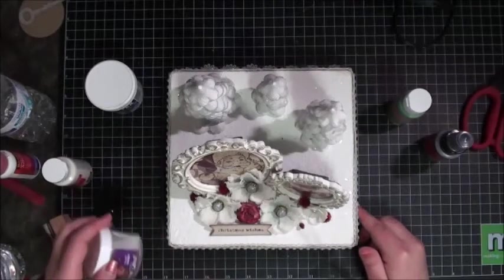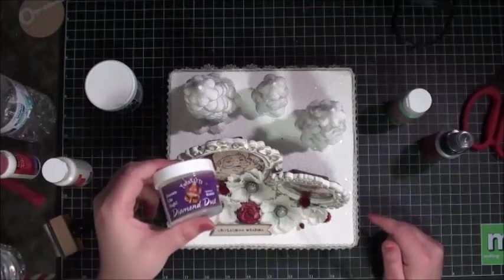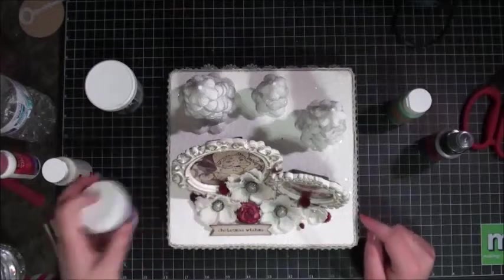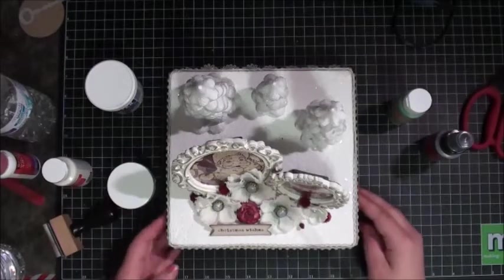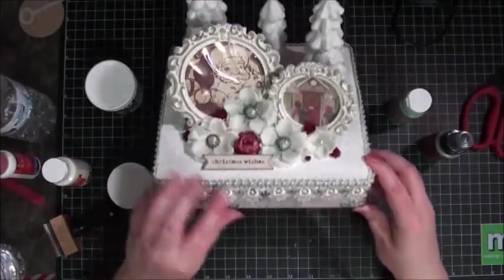First I painted the box — it was unfinished — with plain vanilla acrylic paint. Then I put the Snow Tex on, took the box apart, did the top part, and put some diamond dust on right after I had smeared all the snow on there. Then I let it dry and covered the boxes with a combination of different paper lines.